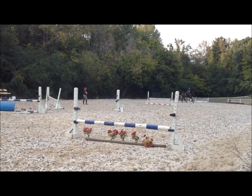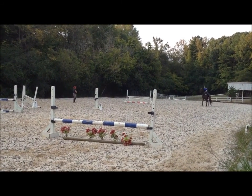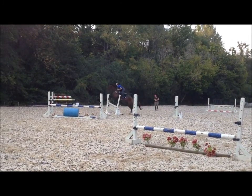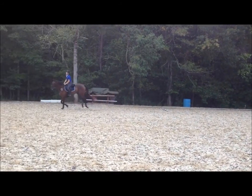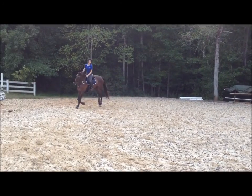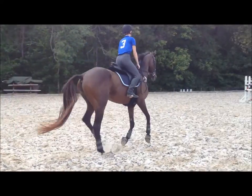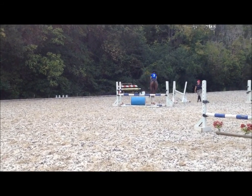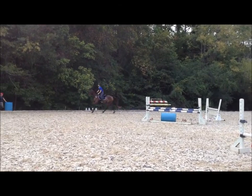Look ahead. Breathe. Stride by stride by stride by stride. Well done. Good for you. Back with the barrel. Everything you do, you're doing that beat of canter. Good girl. Walk and pat. Good pat.